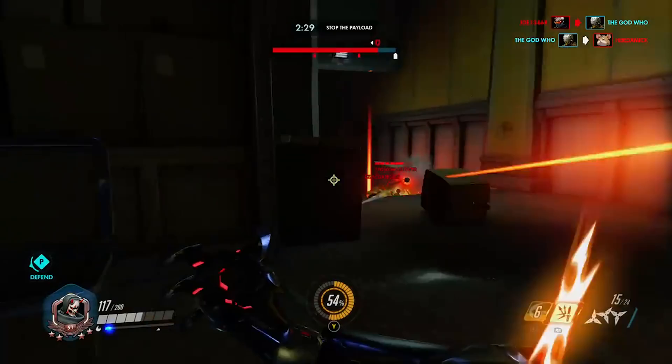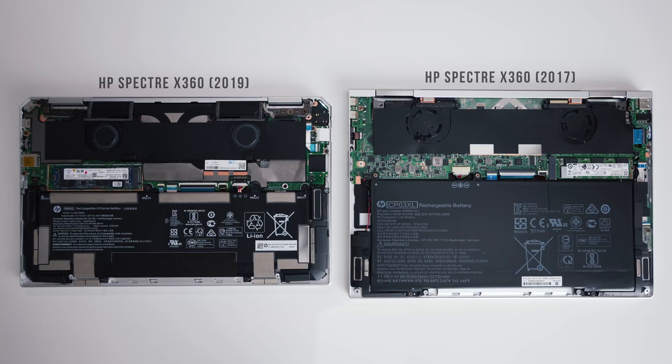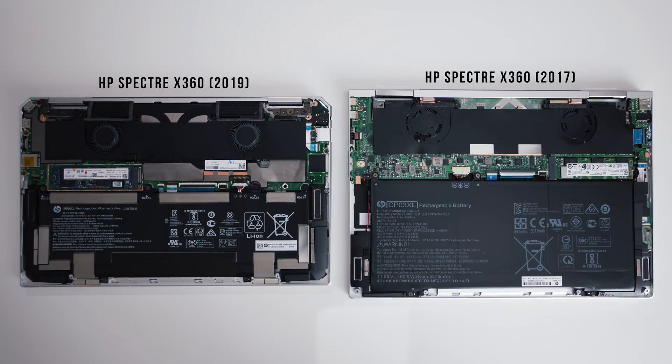4K 120Hz through USB Type-C? It's about time — gamers are going to love this. Too bad we won't because we suck at gaming. Let's look under the hood. Based on what I'm seeing, yours looks a little nicer with the NVMe SSD and Wi-Fi module being upgradable. Well, the Wi-Fi module in the 2020 Spectre is not upgradable, and quite frankly, you don't ever need to.